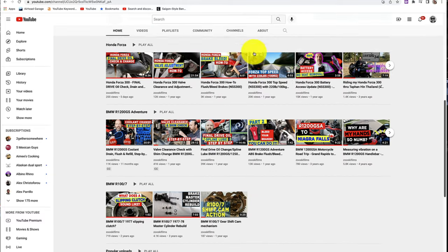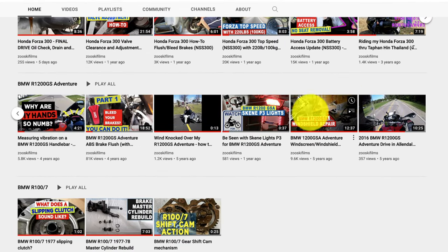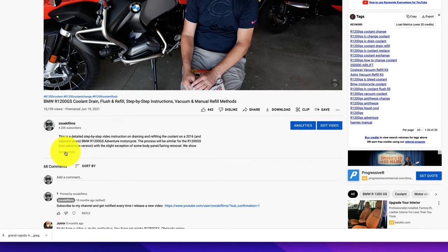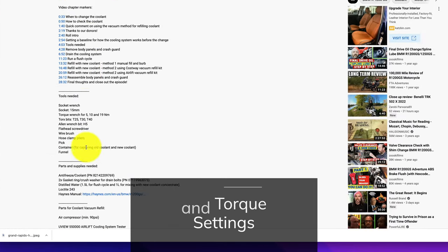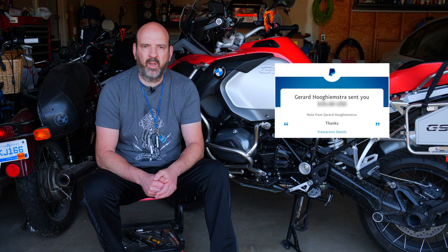Don't forget to check out my channel. I have a playlist set up just for the R1200GS which has lots of other how-to videos. Also check out the description below for all of the details on the tools, parts, part numbers of everything you see in this video, as well as chapter markings in case you want to jump to a specific section. A special thanks to our latest sponsor Gerard Hoogemstra from the Netherlands — thank you for your donation, it certainly helps in producing these videos.